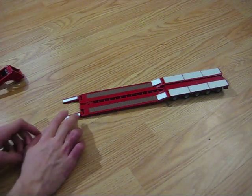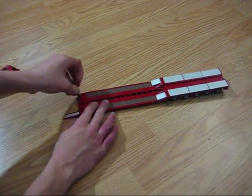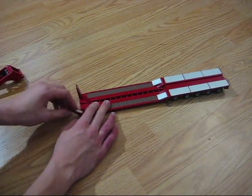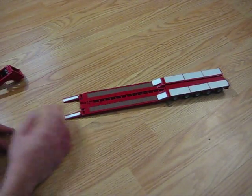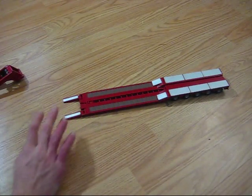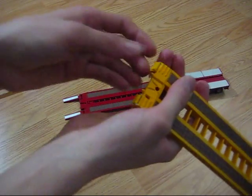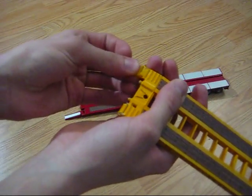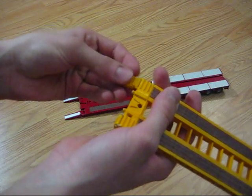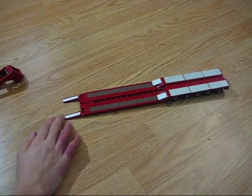Getting back to the low loader — right here you've got your ramps, which are nice because they're long. They're not like those little short ones. Here's the gear from the Mac Granite for comparison — those are nice, but I just think they're too short. These, however, are nice and long, which is always good.